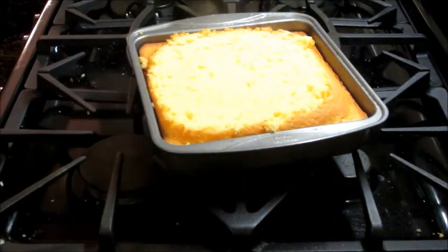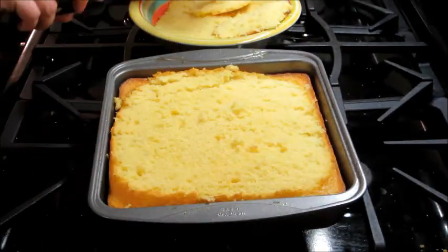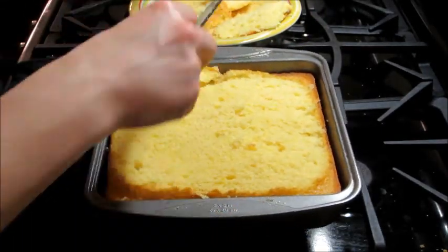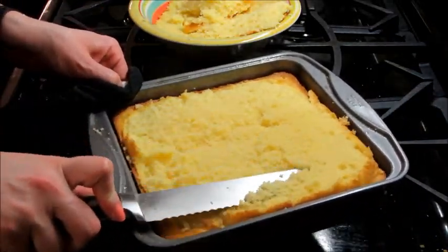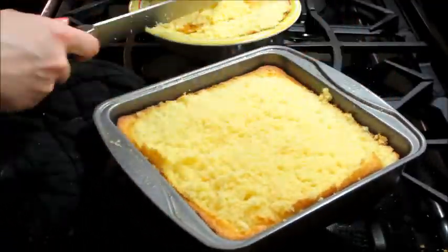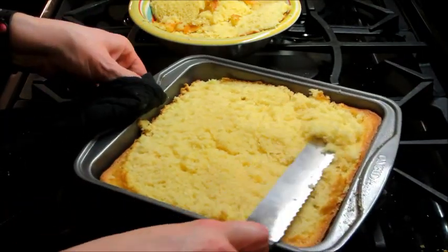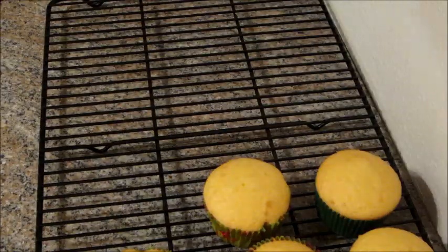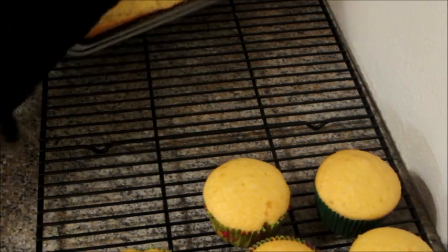Once it comes out of the oven, I do not let it cool. I just lay the knife along the top and start shaving off anything that has kind of formed a dome or a circular bubble on top. Then I take the knife and go inside the cake pan using the sides as a guide to try to make it as even and flat as possible. And as soon as I get done with that part, I bring it over to my cooling rack and flip it upside down, and let it completely cool before you ice it.